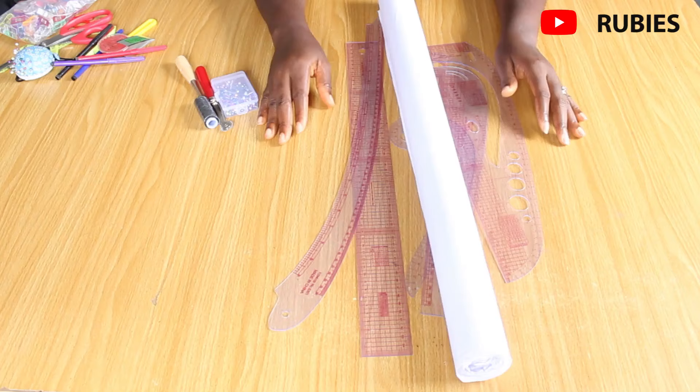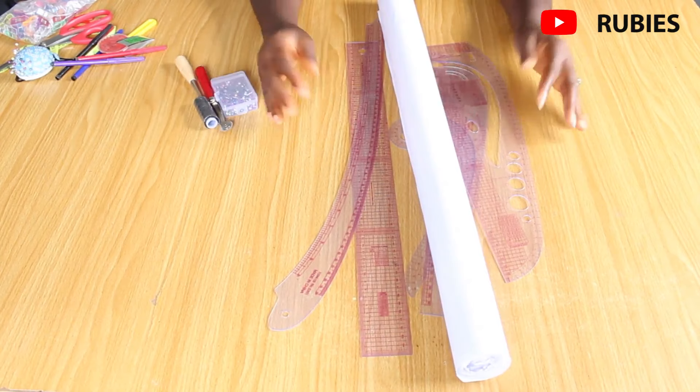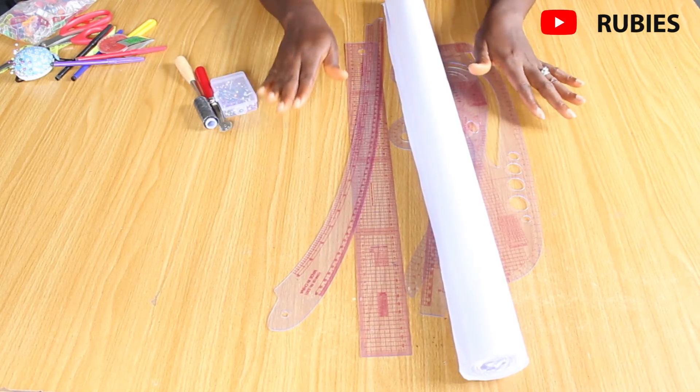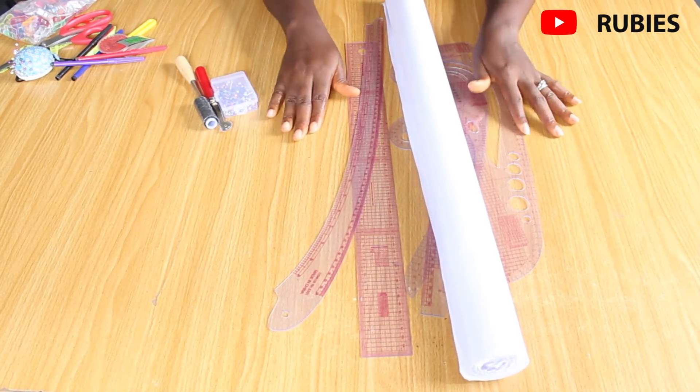That's all for this video! Let me know in the comments if you enjoyed it, and share the tools you started with when you began sewing. Feel free to share this video with family and friends, give it a thumbs up if you found it helpful, and leave any questions below. Until next time — keep loving, keep living, I'll catch you in my next video, bye!